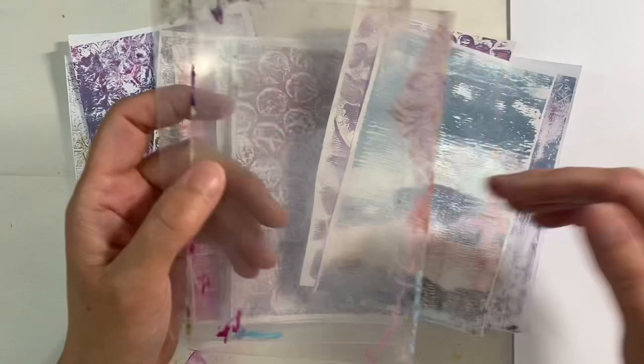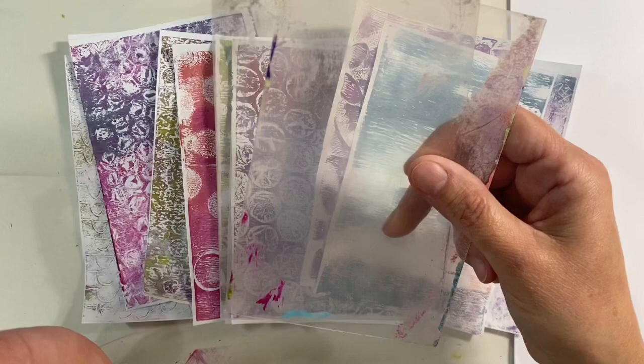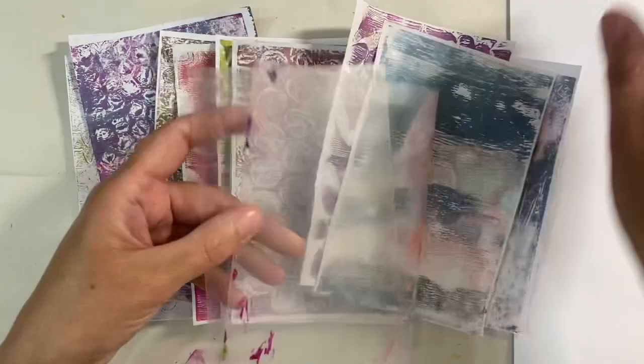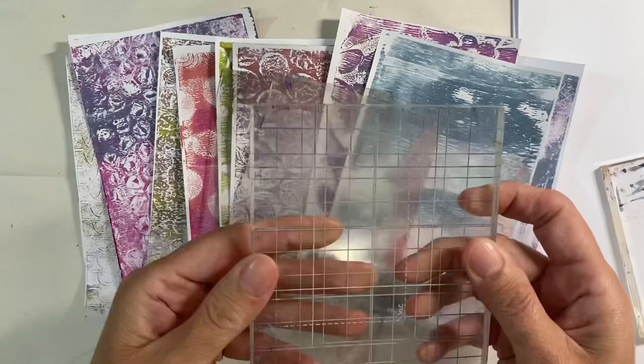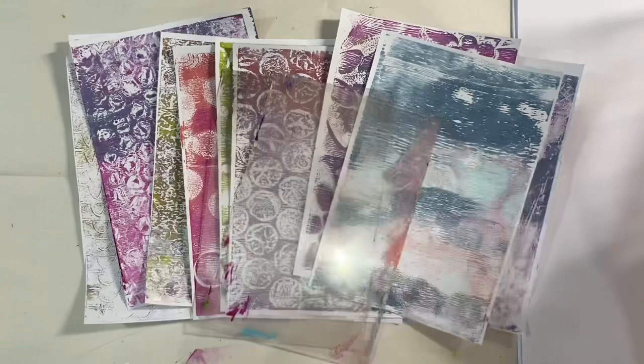You can of course use a glass chopping board — that would be absolutely perfect. A piece of acetate would work, even tin foil. What you're looking for is something that is non-porous. Even your stumping blocks would be absolutely ideal here. This one is gridded on one side but smooth on the other, and the smooth side would just be absolutely perfect for mono printing.